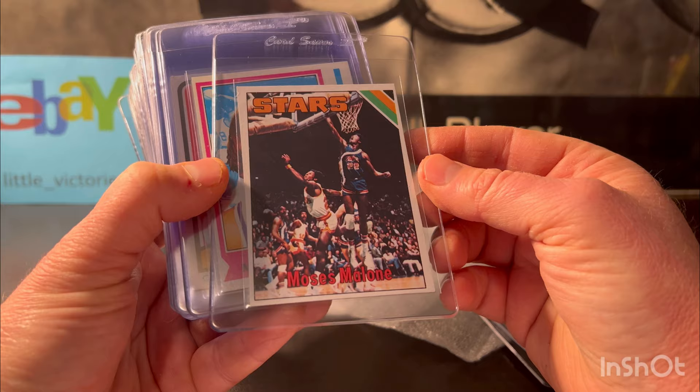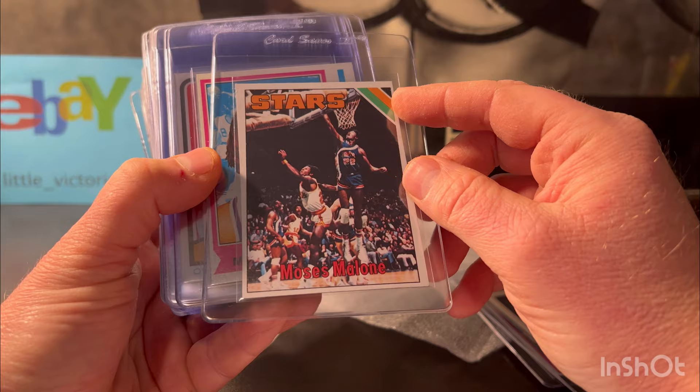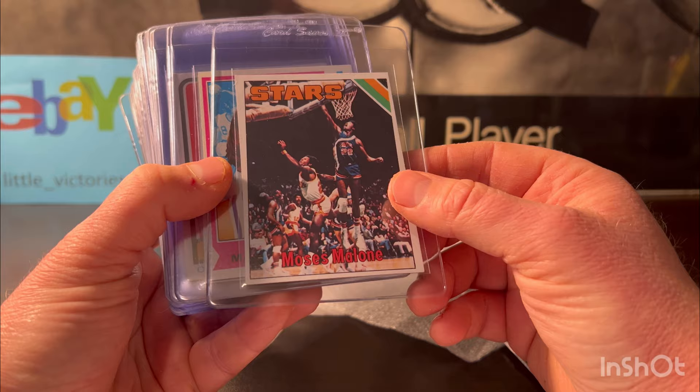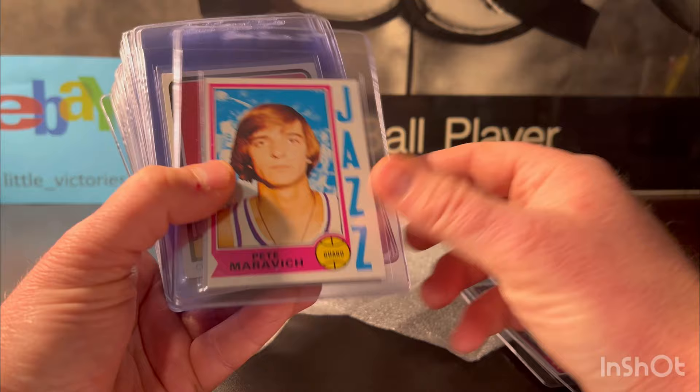If you've heard me talk about tilt cuts, this Moses Malone is the ultimate tilt cut — look at how thin it is on one side and thick on the other. I don't know how PSA is going to grade this tilt cut, but other than that it would look like an eight. With the tilt cut, I'm gonna give it a six — I'm gonna say they give it a six. Here's a Pistol Pete Maravich — that's a good-looking card. I love the look of these 1970s basketball cards.